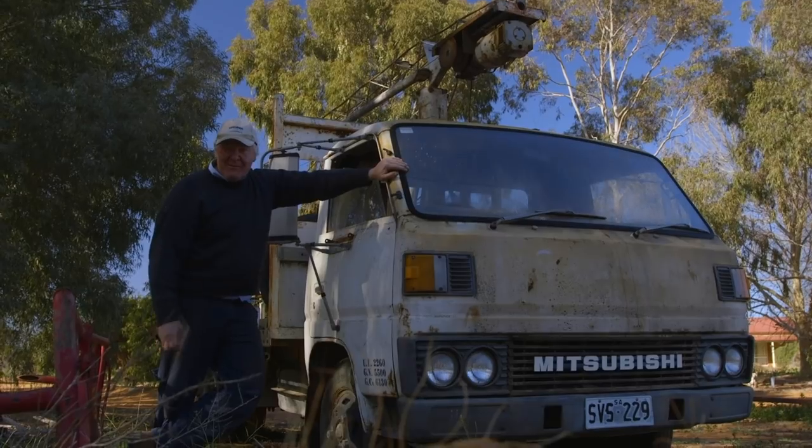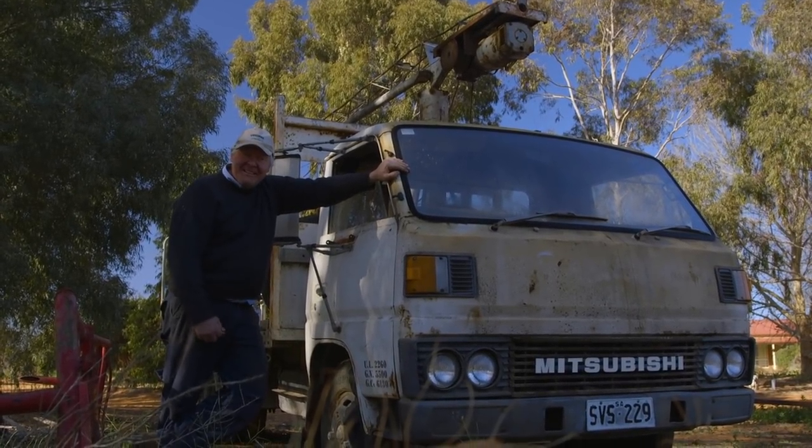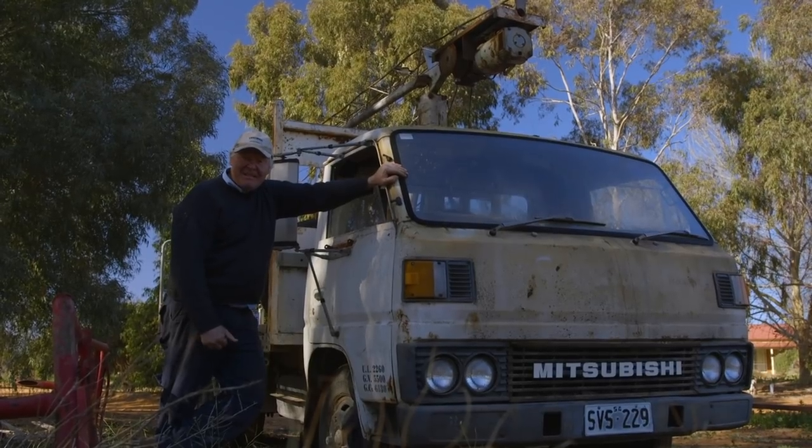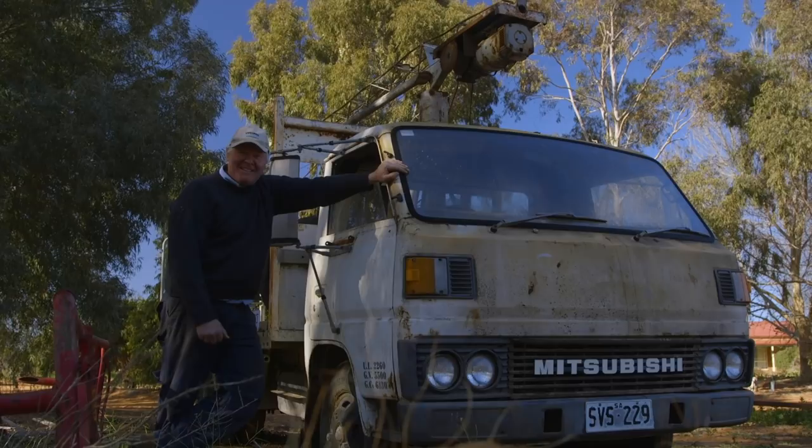Anyway, you've come along at the right time. We were at the pointy end of the project. We're gonna try and get the crane off of here, and I think if I don't actually get the crane off of this truck and onto me other truck, well, the whole project would have been a dead loss.